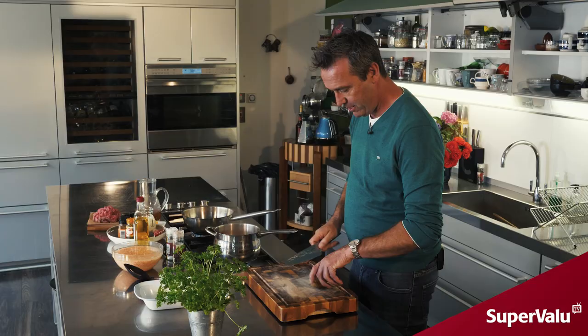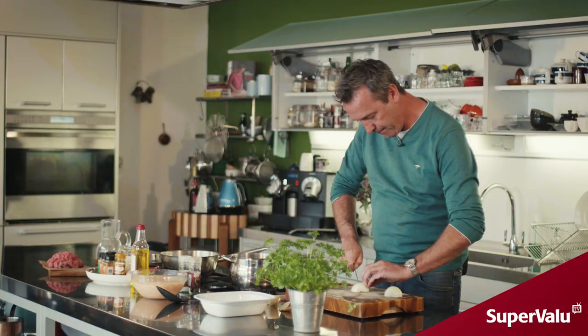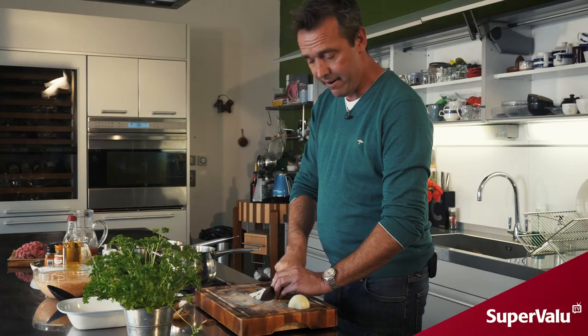Grab your onion and you just want to peel it down and finely chop it. Cut it in half lengthwise, peel off the outer skin, slice it down, turn your knife over like so, and run your knife through. The idea here is just to get it as fine as you can.